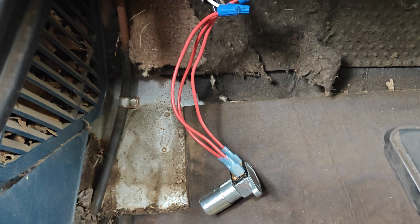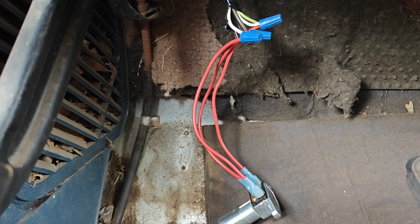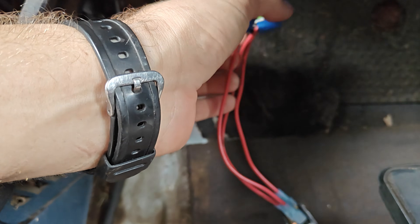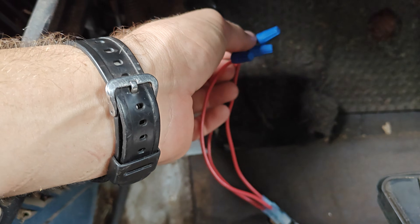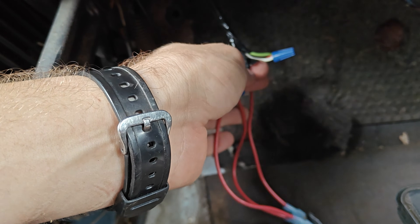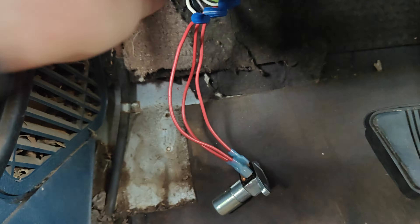This is just a short video showing you how to wire up the headlight dimmer on an AMC. This is a 1972 AMC Ambassador. It's going to be the same for Javelins and all that kind of stuff. The older ones are going to be wired just with different colors.